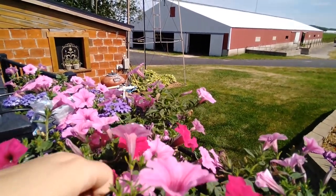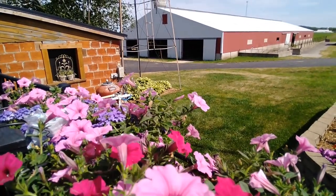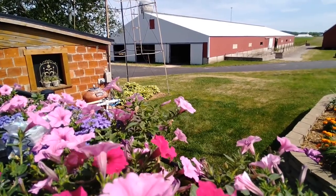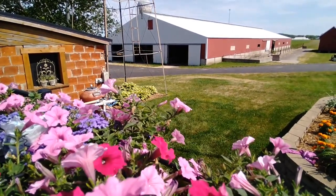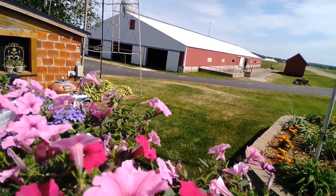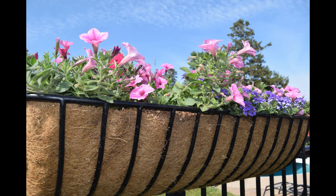Otherwise, this went super easy and was worth the time it took to do it — more than saves the time it takes for watering. That about does it for this project. We'll probably have Jody take some video of it when the flowers get a little bigger, so you can see how it drips. If you have any questions or comments, or if you've done this and can see something that would improve ours, leave a comment. Comments are always welcome. Thank you — please subscribe and have a good day.